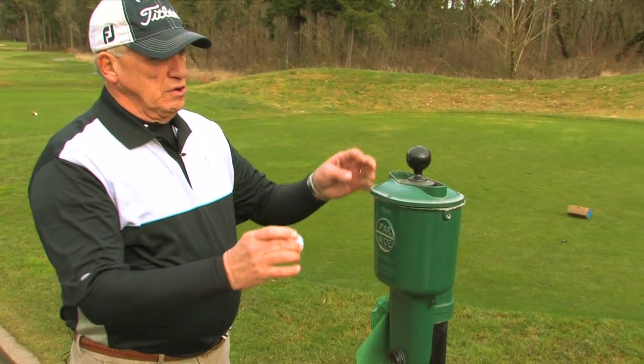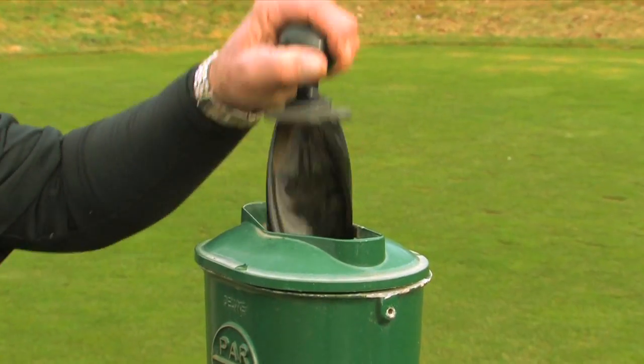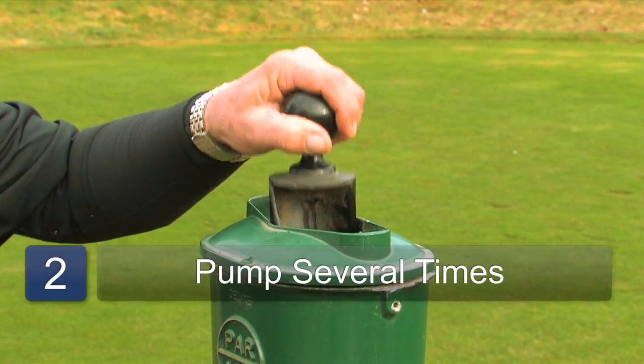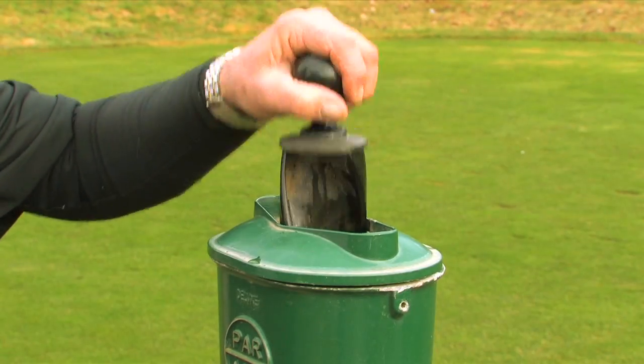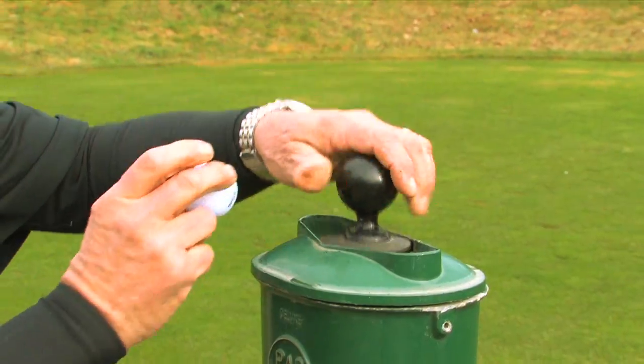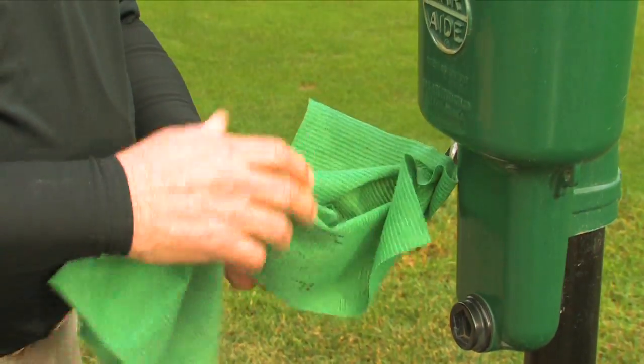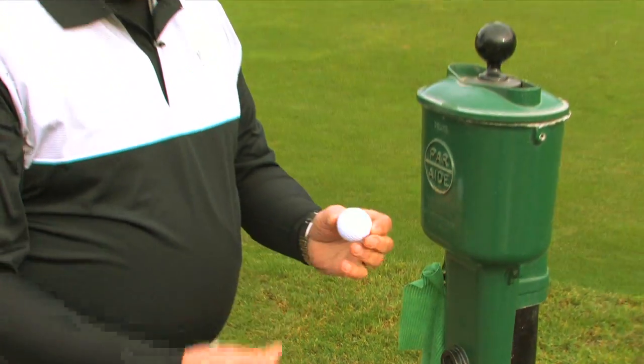You literally take this dirty ball, just pull up on it — there's a little slot for your ball — and just pump up and down. There's brushes in there with water, and it'll scrub your ball down pretty good. When you come up, it'll pop back out. Pull your ball out, there's a towel there usually to wipe it off with, and it's all nice and clean.